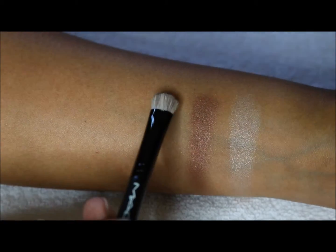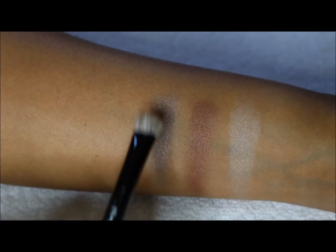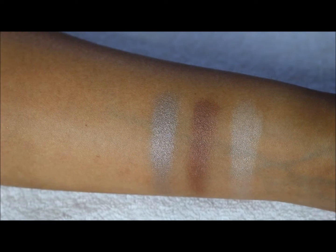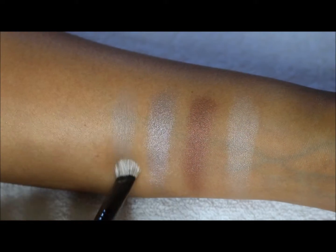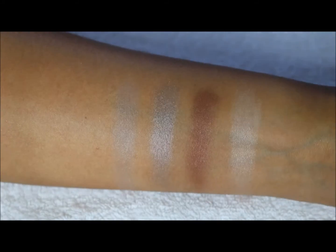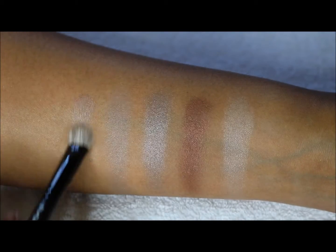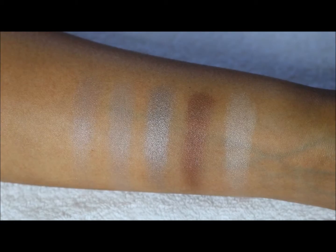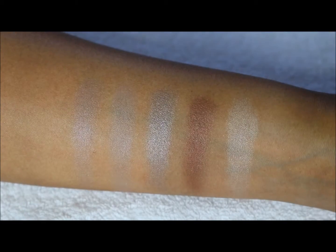The third one is going to be more like a pewter satin — that's a nice color, I like that one. The fourth one looks like it'll be a matte, more like a taupe matte, maybe a little bit of satin in there, but more so a taupe matte. The fifth and last one is going to be more of a rosy pink. Just for reference, I am a MAC NC 45.